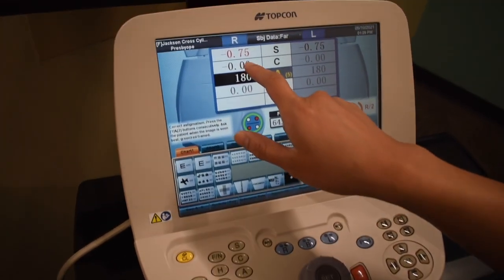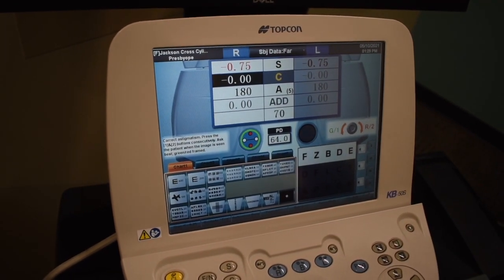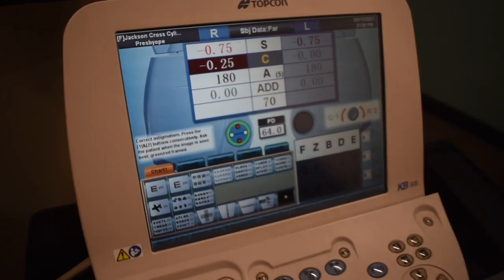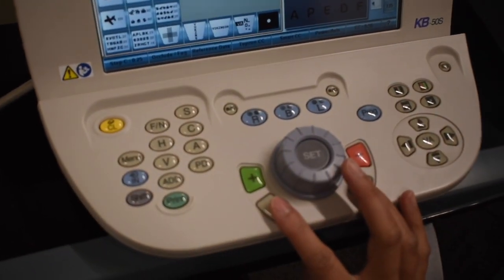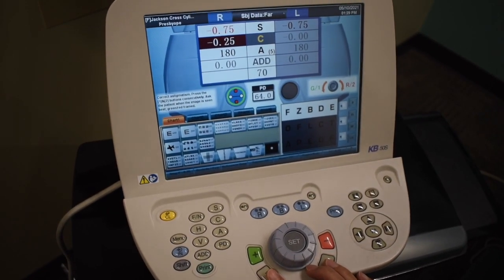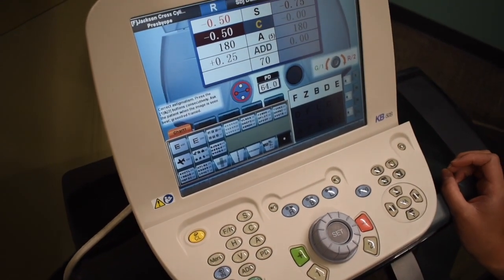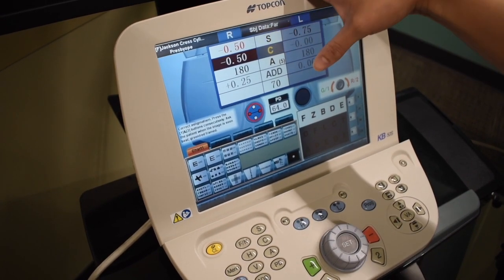Now we have the 2040 line up for Dr. Hefner, and we are going to check the power first — a power check. Since we did not find any cyl on his retinoscopy, we're going to start at 180, which it's at right now. I'm going to be clicking in minus 0.25 and give you two options, one or two — tell me which one makes those letters better. He accepted the cyl, so we will click in one more. The autorefractor automatically adjusts for the spherical equivalent.